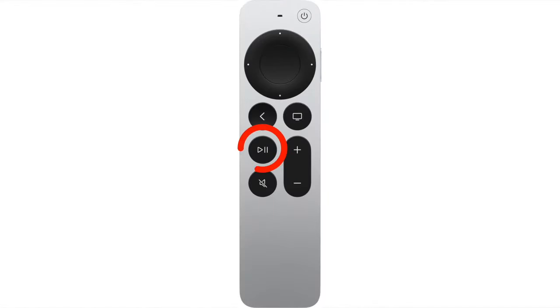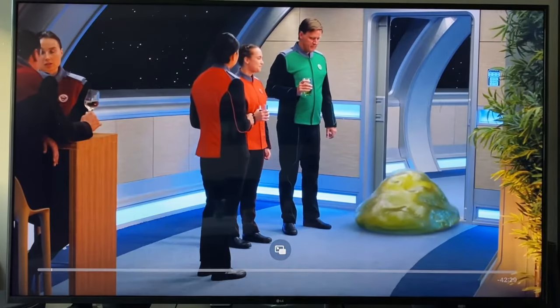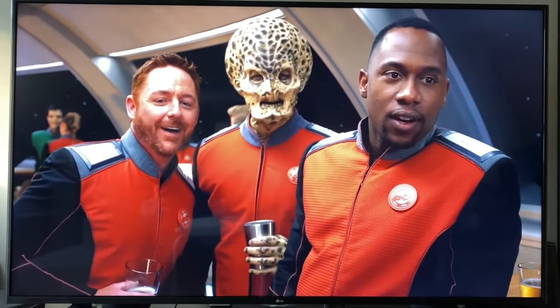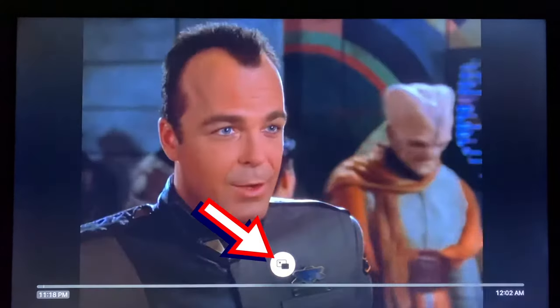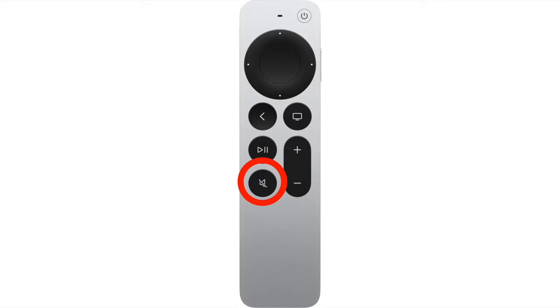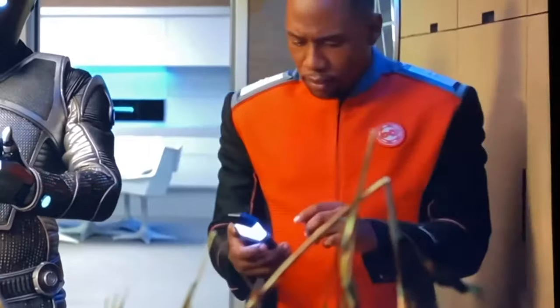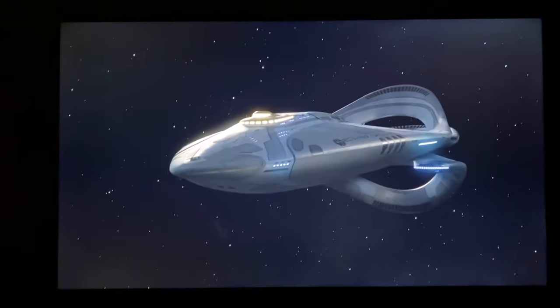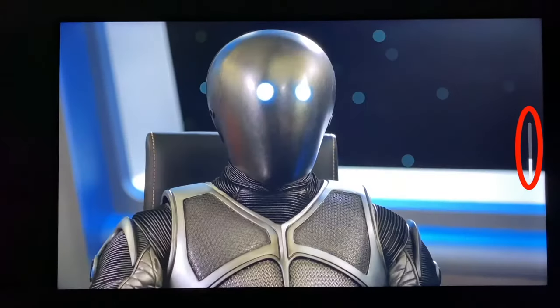Next we have the play/pause button — pretty simple, it just plays or pauses whatever you're watching. If you're watching something from the Apple TV app, you also get the picture-in-picture option when you play from the button. After you press play from being paused, select the picture-in-picture button above the timeline. Below the play/pause button is the mute button — press once to mute the audio, again to bring it back. And beside that we have the volume up and down buttons. You can press and hold for the volume to slide up, or click it to go in increments.